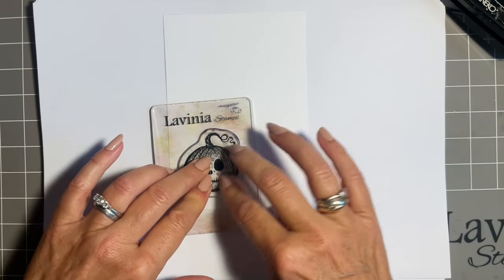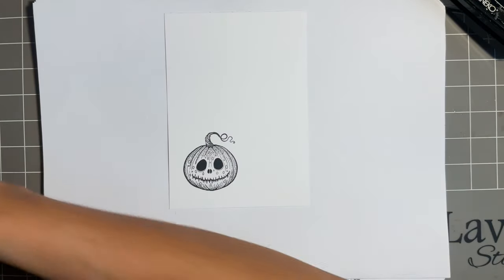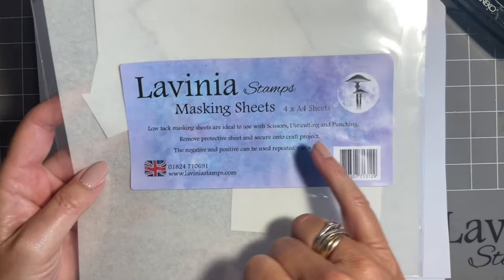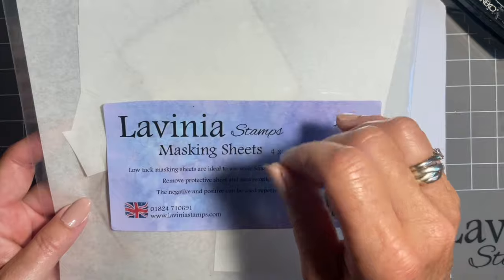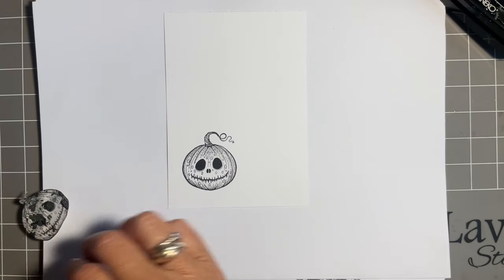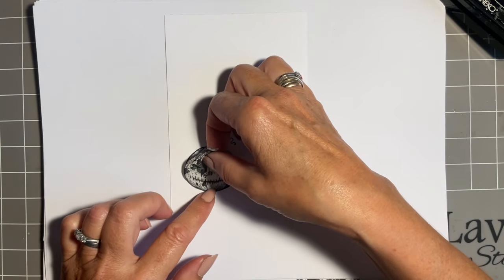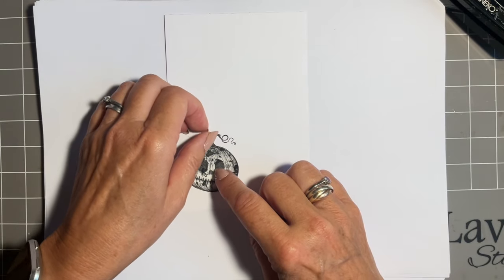I have already made a mask for him from one of the videos I did the other day. For this I've got our lovely Lavinia masking sheets — you stamp on the tissue side; the acetate, the clear, is just like a carrier sheet. I always keep these on the back of my acetate for whatever stamp set it is, so they're always there ready with the stamp when I need it, and you can reuse these again and again.